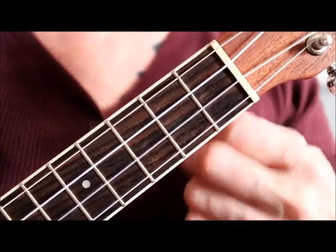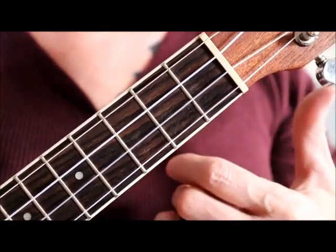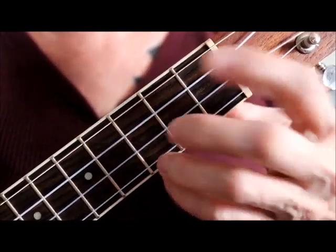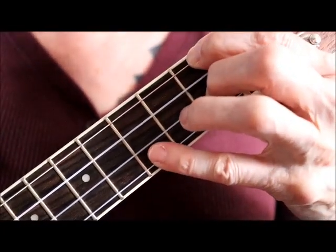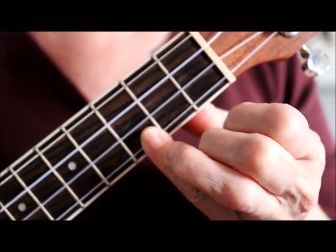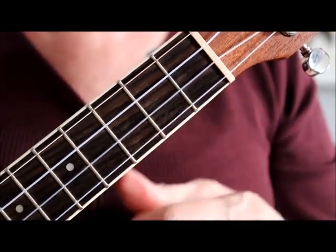Once you get more confident with F minor — a lot of times after F minor you'll have a C. Well, just play C with your pinky. Don't reinvent the wheel for crying out loud.